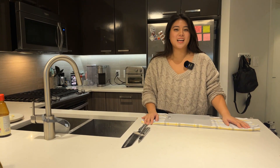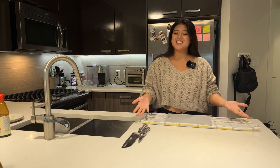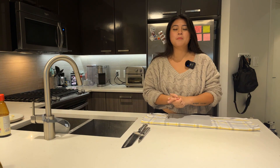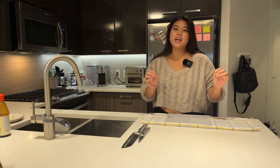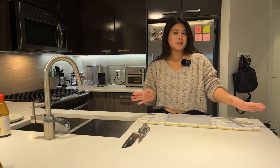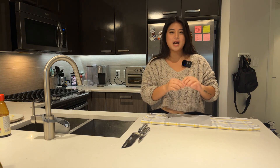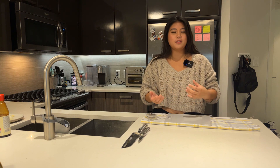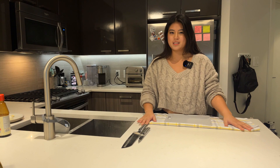Hi everyone, this is Mariah Guinto with the very first episode of Kitchen and Keys, where I will talk about a real estate topic in conjunction with showing you guys a new recipe. Today we are going to make pad kra pao, which is a Thai basil rice dish, as well as talk about first-time home buyers. Let's get started.